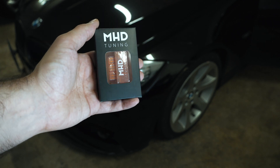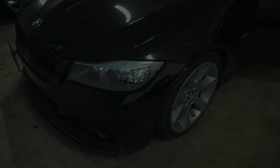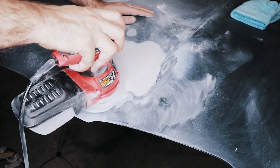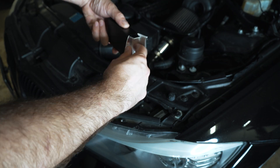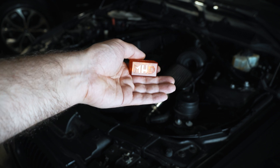Hey guys, thanks for tuning in. Today we're going to talk about the MHD wireless adapter for your N54-powered BMW. I bought it for a couple of reasons — the first one is for data logging without a wire.